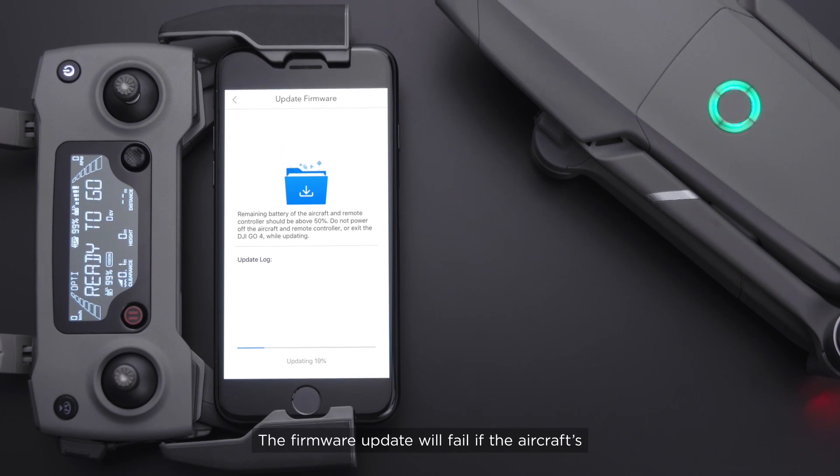The firmware update will fail if the aircraft's or the remote controller's battery power is less than 50%. It will also fail if the mobile device disconnects from the aircraft or the Internet. If it fails, please try to update the aircraft again.